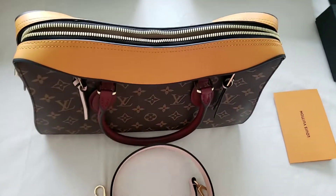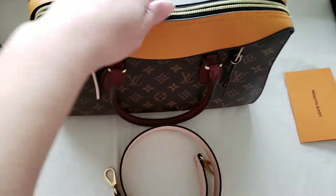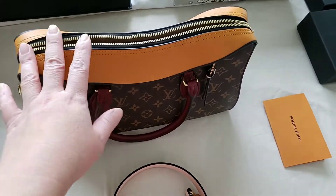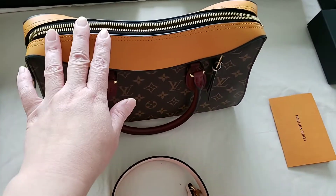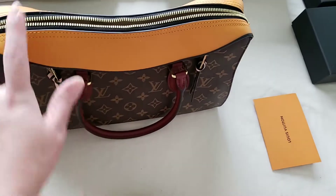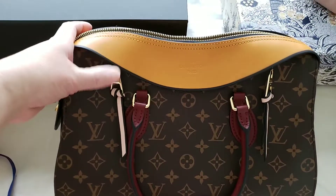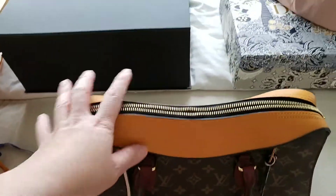If you have any questions, let me know in the comments below. One more thing to point out — it only comes in one size for this Tuileries line; there is no smaller size available. Hopefully this helps someone who wants to get into Louis Vuitton and is interested in this style. Thanks for watching!